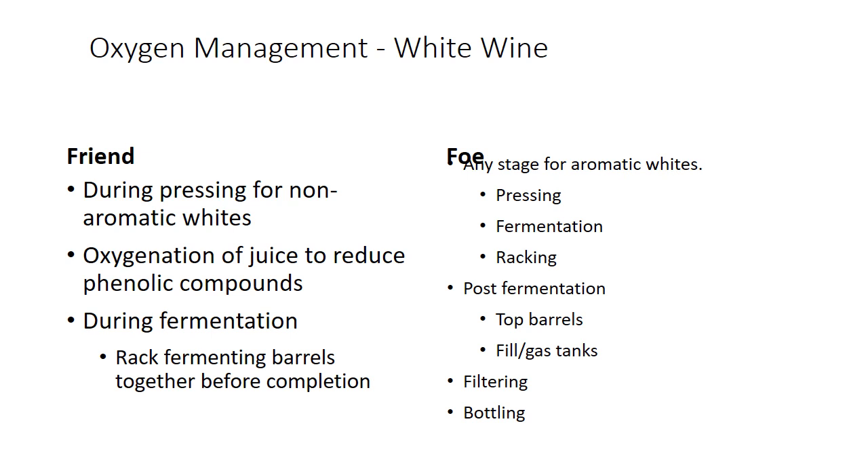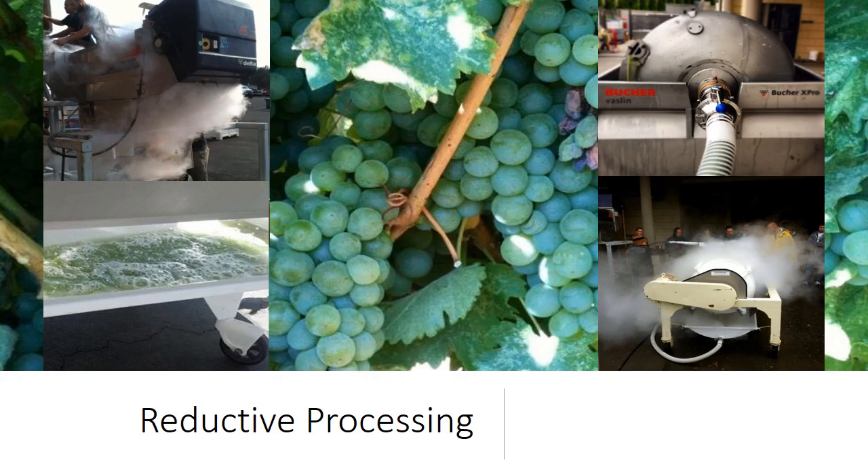And then any time after that — filtering and bottling — we're going to do a whole unit just on bottling alone. So I want to talk a little bit about reductive processing. You guys are all familiar with this — the idea of just minimizing oxygen at every turn.